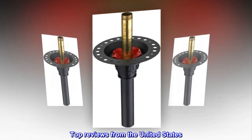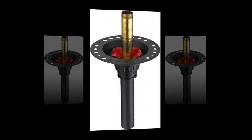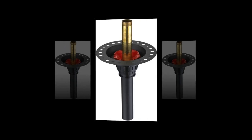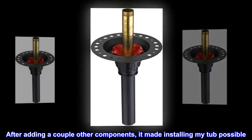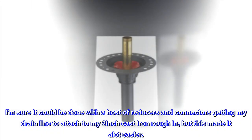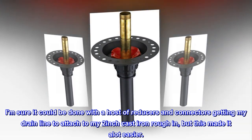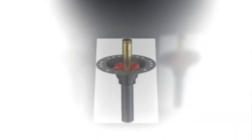Top reviews from the United States: helped a lot. I assume you're fairly handy with home repair if ordering this. After adding a couple other components, it made installing my tub possible. I am sure it could be done with a host of reducers and connectors getting my drain line to attach to my 2-inch cast iron rough-in, but this made it a lot easier.